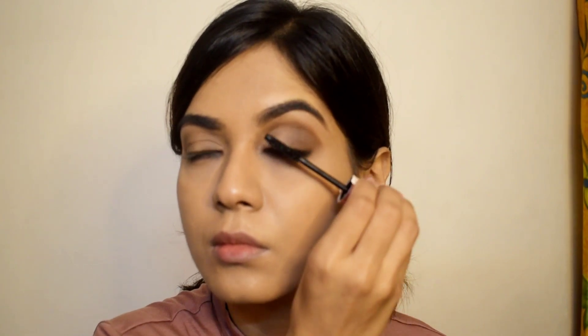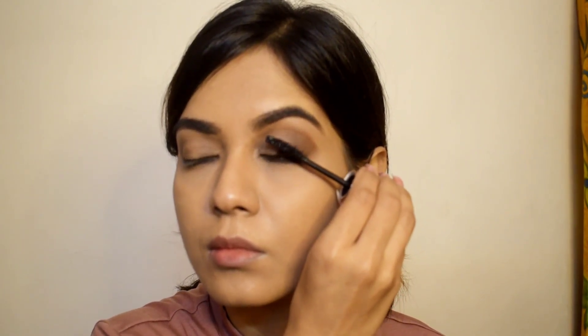I'm using the Maybelline Hyper Curl waterproof mascara — this is my favorite mascara. I like applying mascara before putting on my lashes.